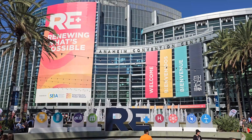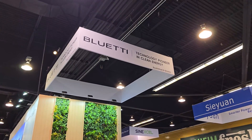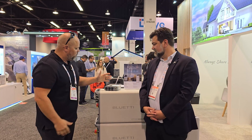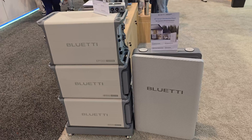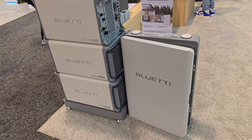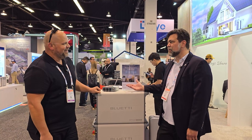I'm here at the RE Plus 2024 trade show with Bluetti, and we have Brian here who works at Bluetti. He'll introduce himself and tell us a little bit more about the new product they just launched today. It's not officially launched — it's not available for sale yet. We're previewing it.